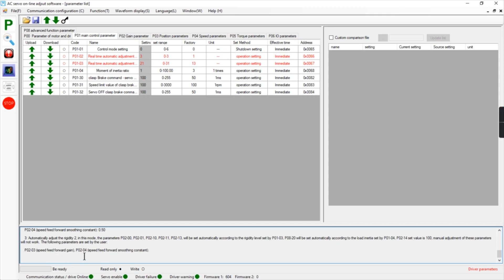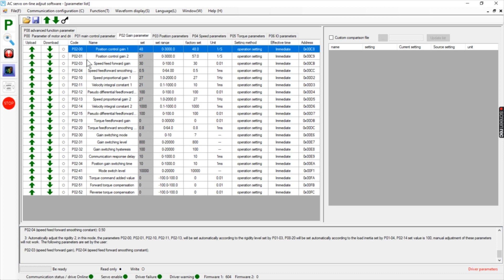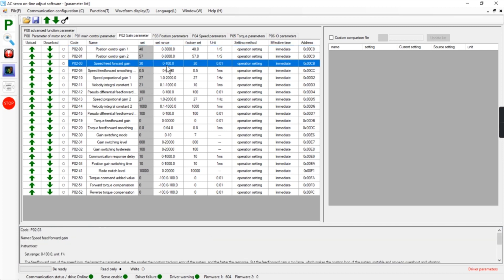That's parameter P02-03 — speed forward gain — which we can set from 0 to 100. I'm at 30 right now. Let's set that to 50 and upload it.